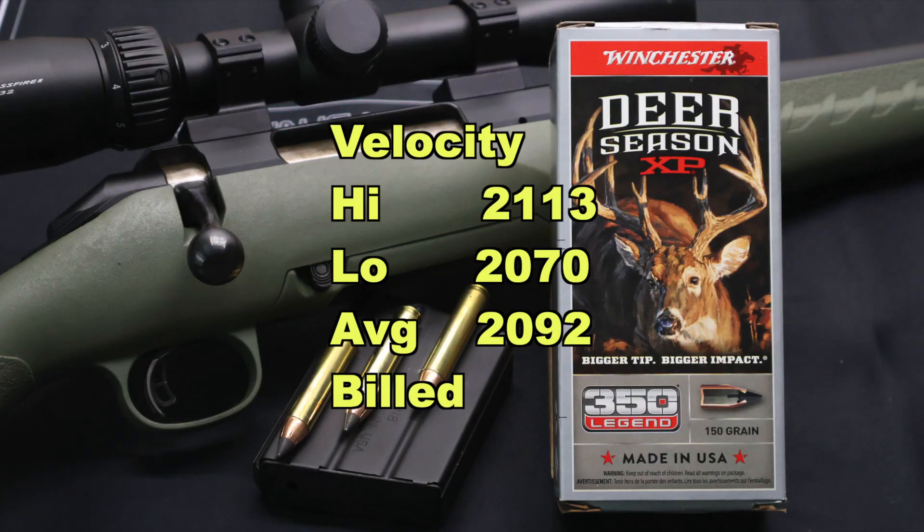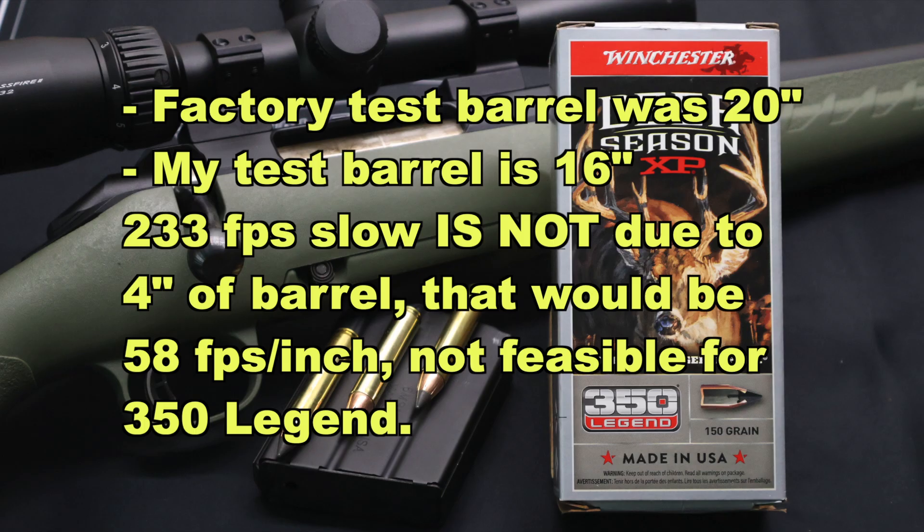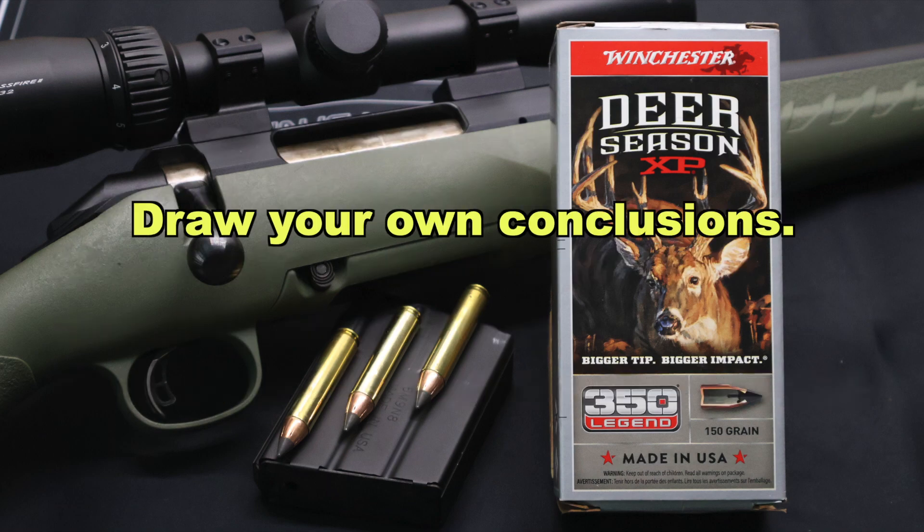And now onto velocity. Our high was 2,113, our low was 2,070, for an average of 2,092, versus the factory stated velocity of 2,325. This is, I think, my worst performing load velocity-wise that I have tested from 350 Legend — we're coming in 233 feet per second slow on average. None of the other loads I've tested came even close to that slow. Some were actually faster than factory stated velocity, so I'm not sure what's going on, but these were really, really slow.